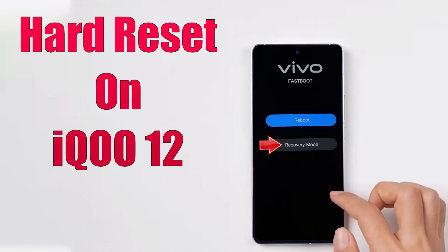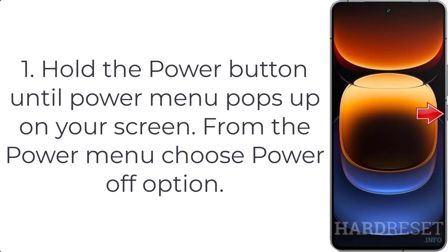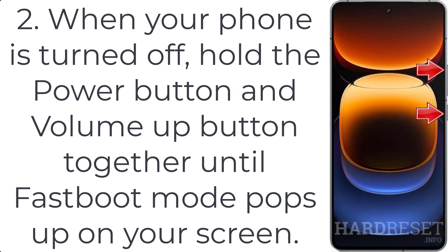How to hard reset IQ U12. Step 1: hold the power button until the power menu pops up on your screen. From the power menu, choose the power off option. Step 2: when your phone is turned off, hold the power button.